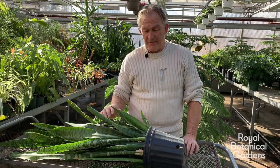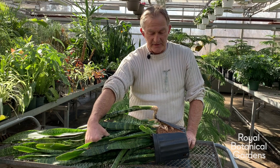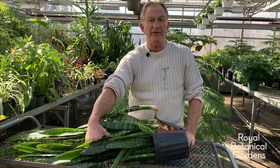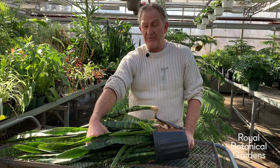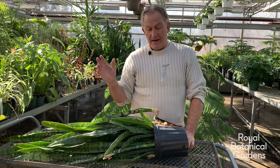Here we have a rather pot-bound Sansevieria that has actually broken the fairly cheap plastic pot it's in. There are three methods of propagation for the Sansevieria: you can take offsets,